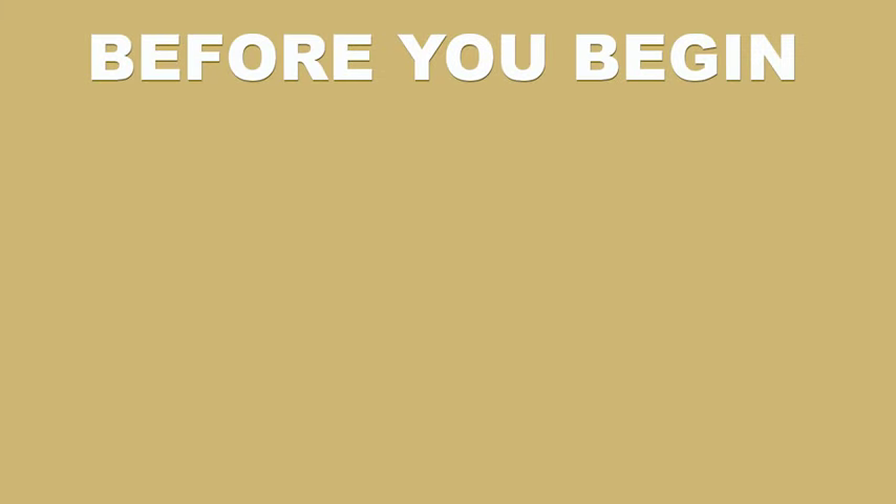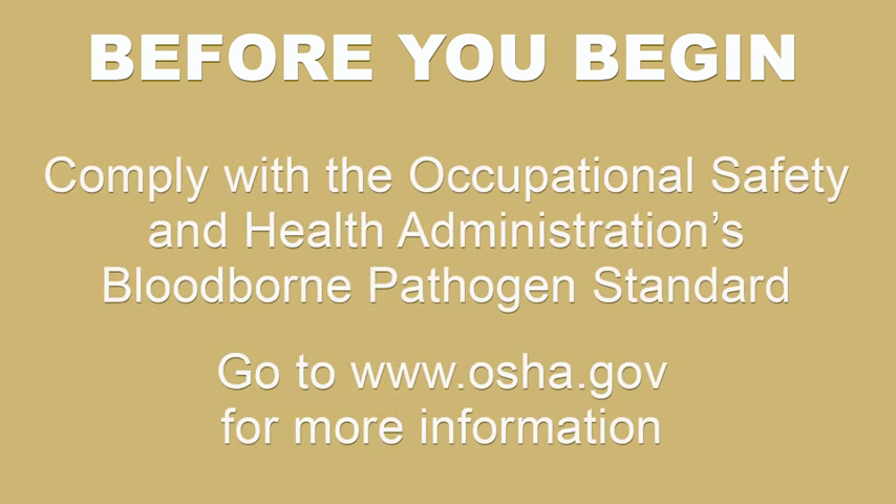Before you begin to provide immunizations as a service, you will need to be in compliance with the Occupational Safety and Health Administration's Bloodborne Pathogens Standard.